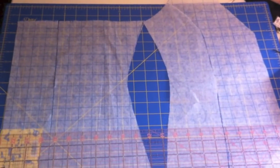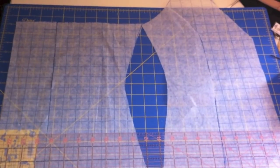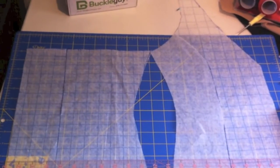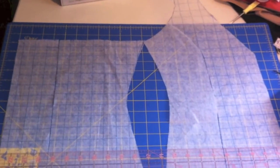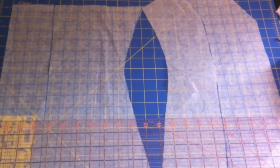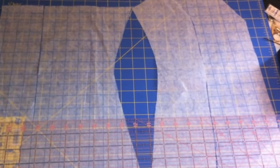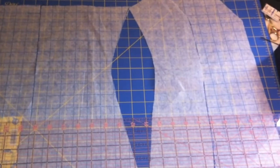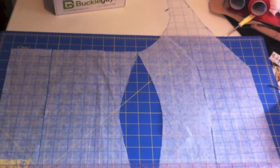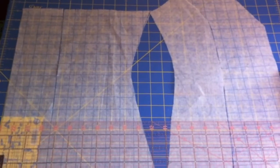I apologize for the shakiness — I'm actually holding the camera. This is the pattern I went with. It's based off of a vest I already own, which is actually a really great way of creating a pattern, especially if you're in a bind or on a budget. This is a great way of creating a pattern that you know will already fit you. I just used pattern material to create what I wanted, adjusted the neckline and a few little bits, but this is essentially what I ended up going with.